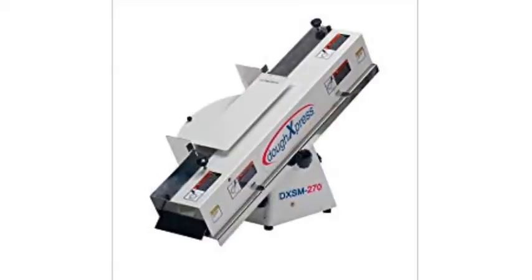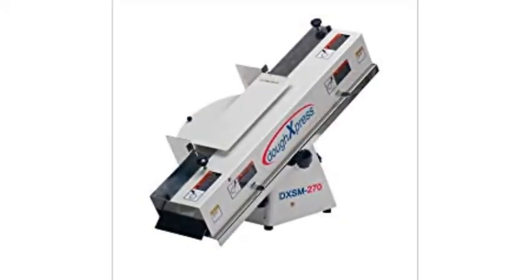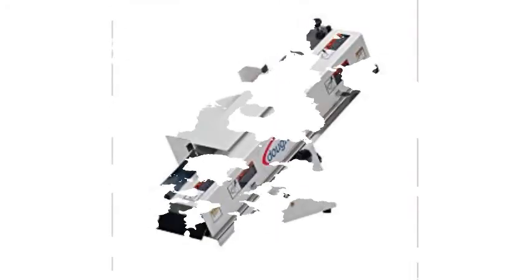The Dough Express DXSM 270 Bagel & Bun Slicer is a heavy-duty commercial unit designed to cut numerous types of bread. Its user-friendly chute mechanism makes it simple to cut bread into even slices both quickly and efficiently. This bagel slicer is a higher-end model and comes with a high-end price tag. It contains many features that add to its safety, capacity, and ease of use.